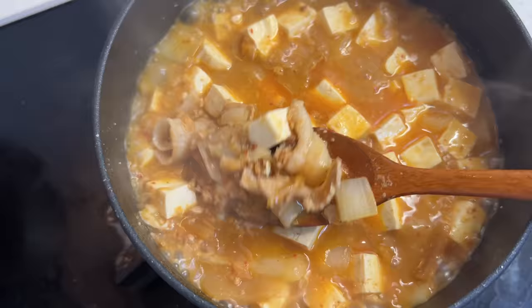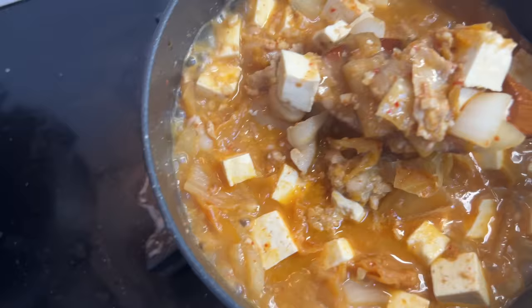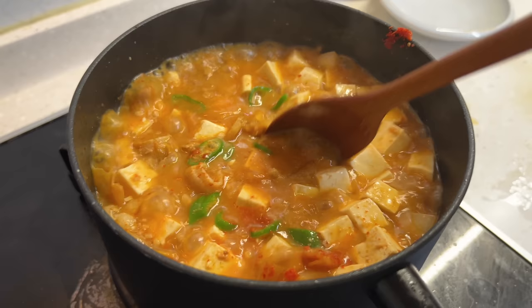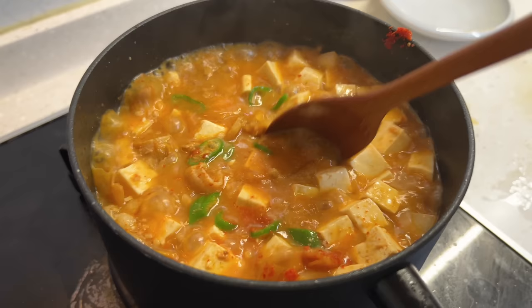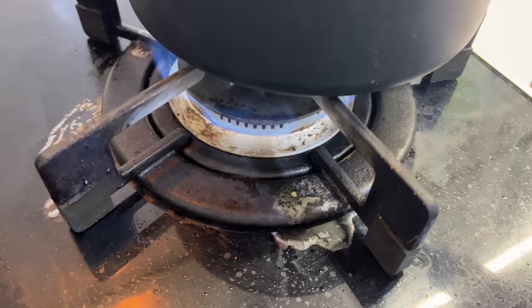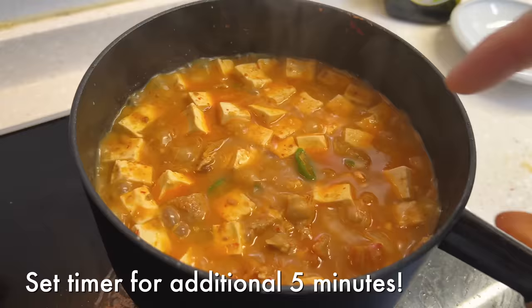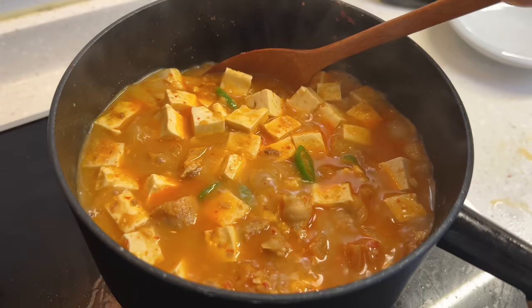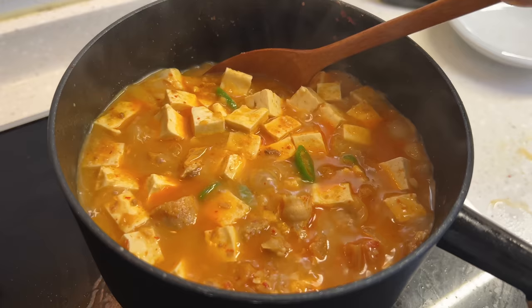I want this to reduce down just a little bit more. I like to give it a reddish tint with some gochugaru — the stew is a bit orange right now. Add in the chili peppers and about a teaspoon of gochugaru. This is going to bring out a reddish tint which makes it look more appetizing. Reduce the heat to low and give it five more minutes — all that flavor is going to come together. And of course, you've got to eat this with some freshly cooked rice.